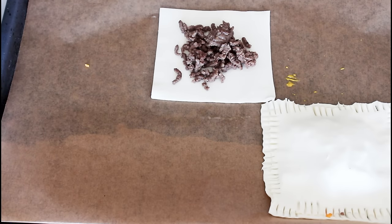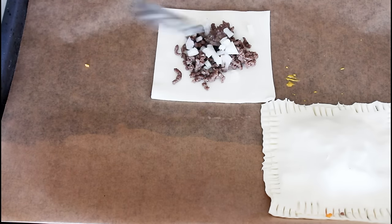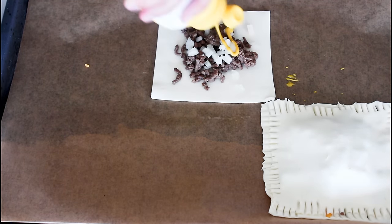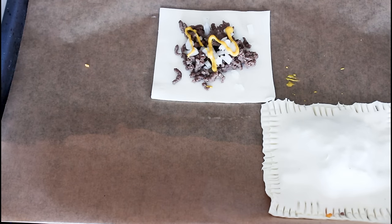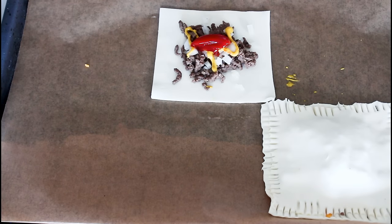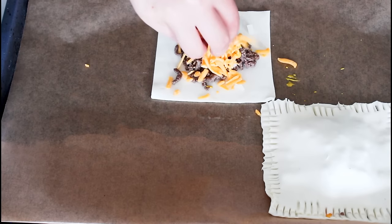And on with some diced yellow onion, some mustard, ketchup, and some cheddar cheese in the middle.